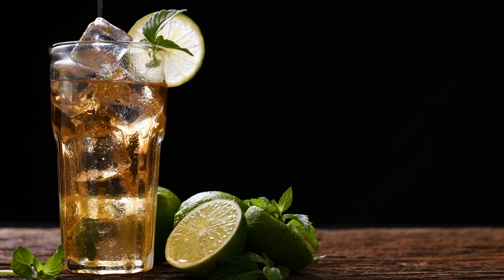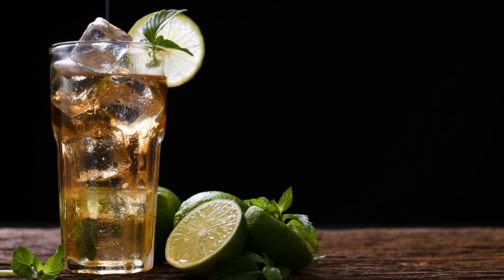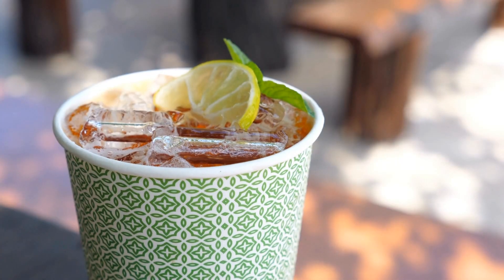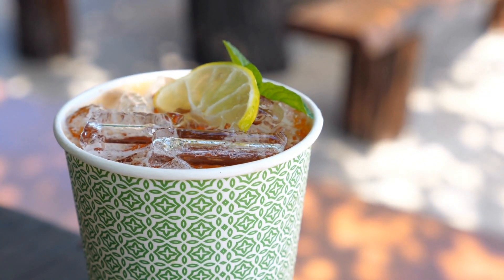Cold brew is a brewing method that uses cold water or ice at room temperature instead of hot water when brewing coffee or tea. Although traditionally tea is brewed with boiling water, it is also possible to brew tea with the cold brew method.